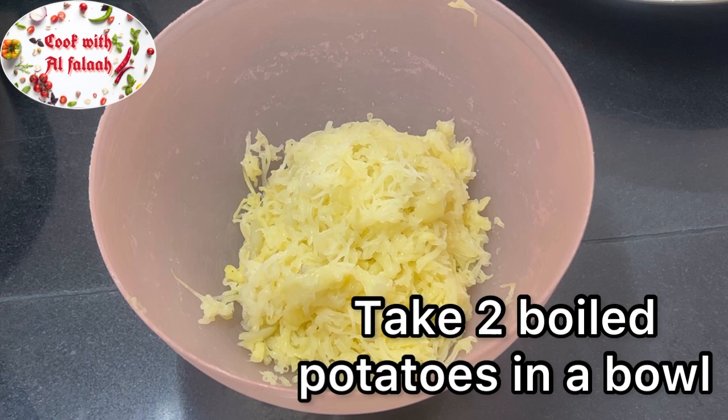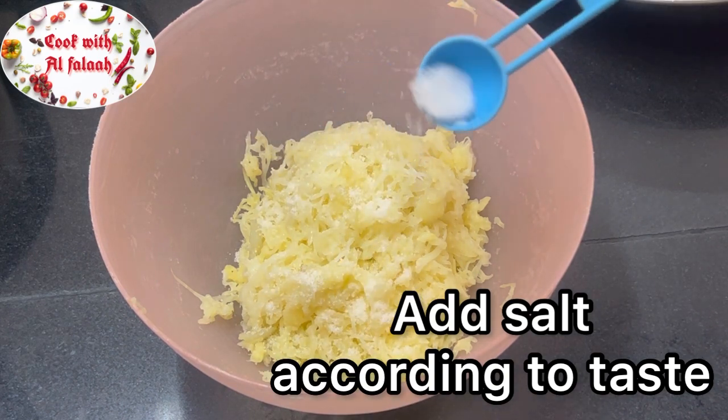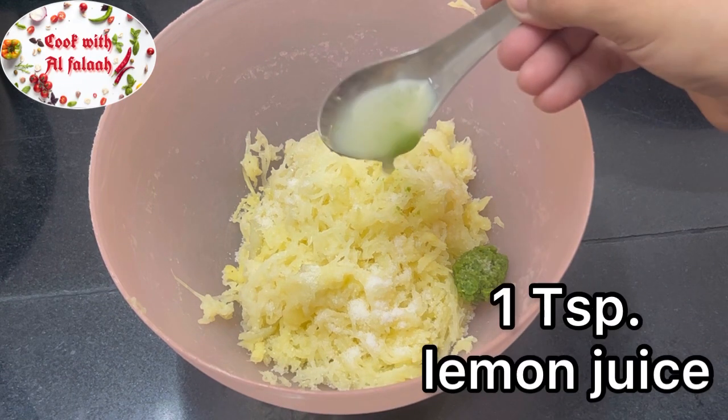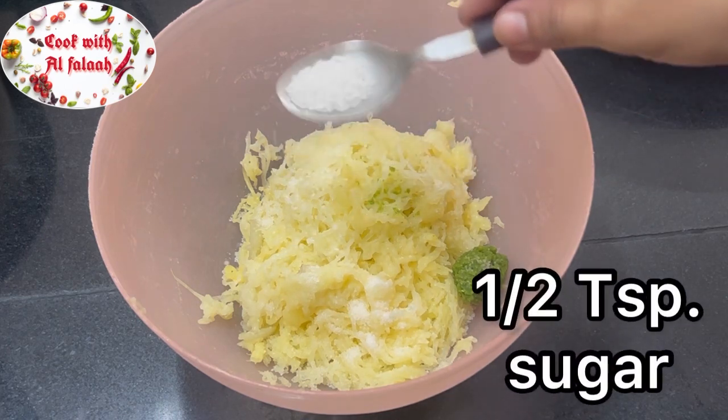Take two boiled potatoes in a bowl. Add salt according to taste, half teaspoon green chili paste, one teaspoon lemon juice, and half teaspoon sugar.